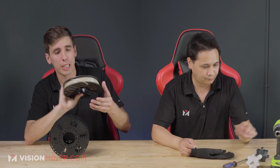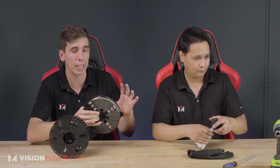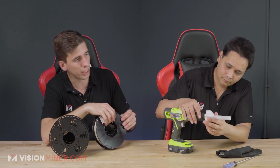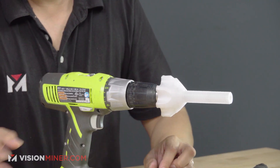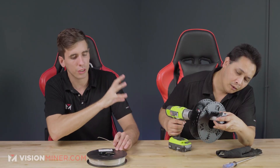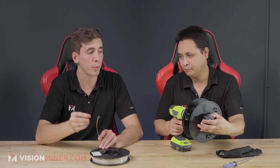We've got a spool of Entampsis PEEK right here, and this month you can actually get a free spool of this with your purchase of a Funmat HT — we always throw in our nano polymer with the machines we sell. So we'll take this, Jay's putting on the filament winder spooler, and we get this secured.